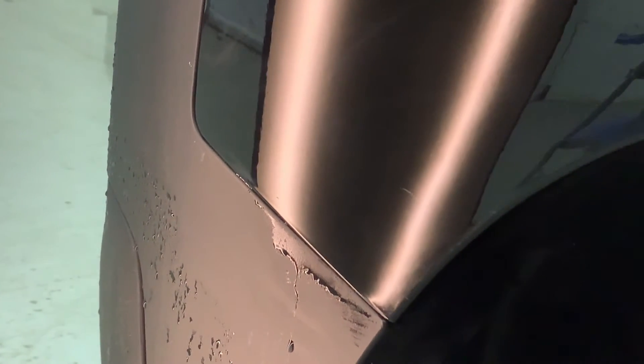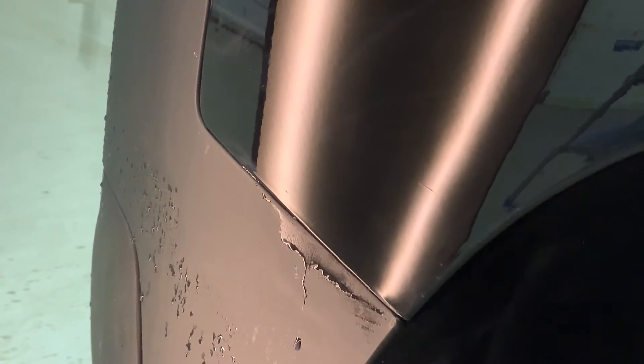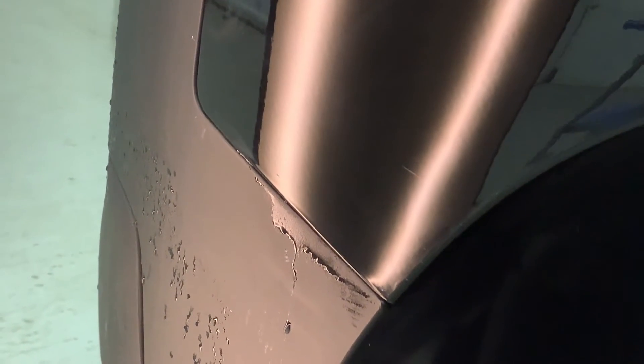You can see, after sanding and polishing, the poke marks are gone. There's still some paint damage there, but that's from the impact.